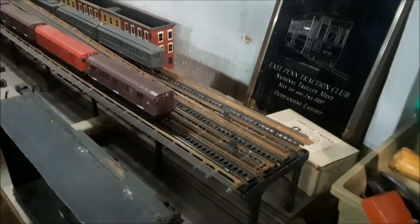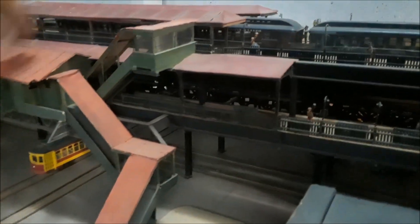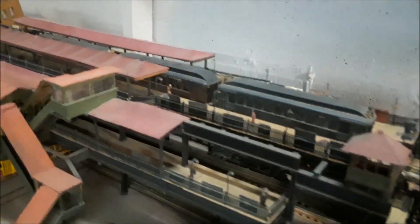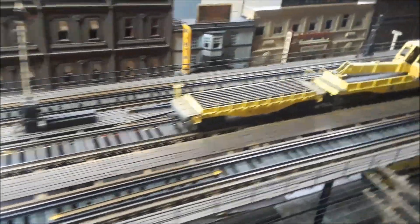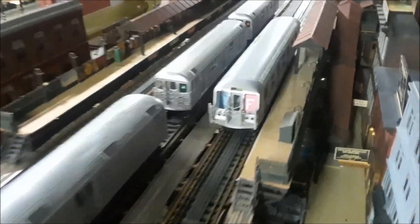That's O-scale too? This one I started in HO scale. That's a Manhattan elevated hump express station. When they third-tracked the Ls in 1915 they couldn't widen the structure — this part is from 1878, that part is 1915. So they ramped the track up and put the express platforms over the local tracks. This is in Manhattan. They tore it down in the 50s.